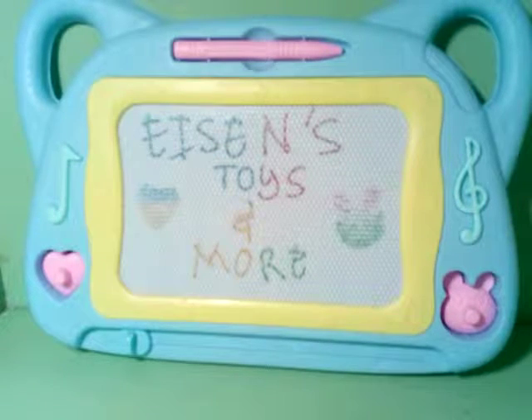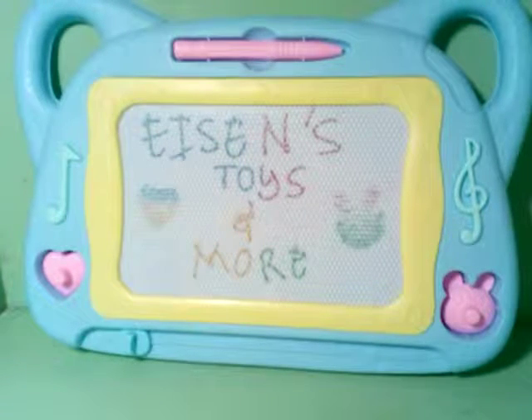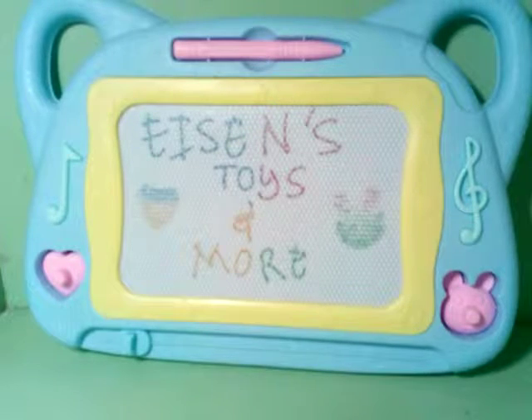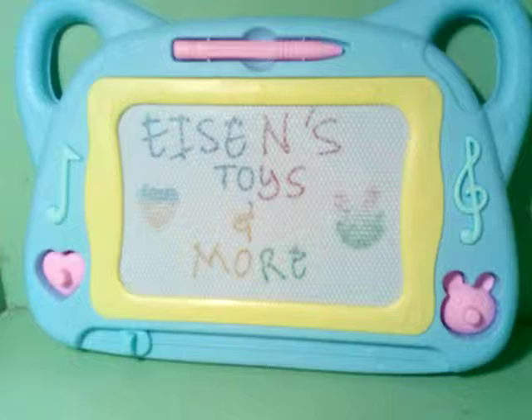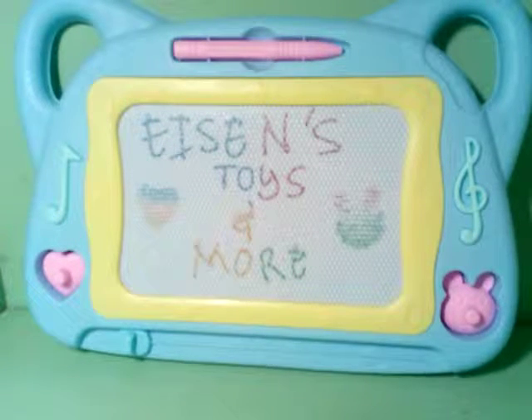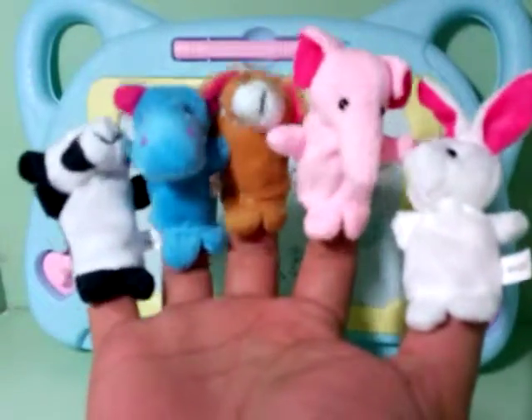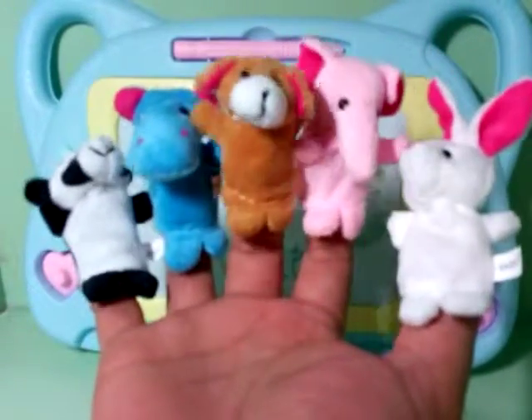Hi! Welcome again to Aisin's Toys and More, where learning is fun. Today, we're gonna sing our nursery rhymes. We will sing our nursery rhyme that is the finger family. However, we will use our finger puppets and we will have our own version of the finger family.